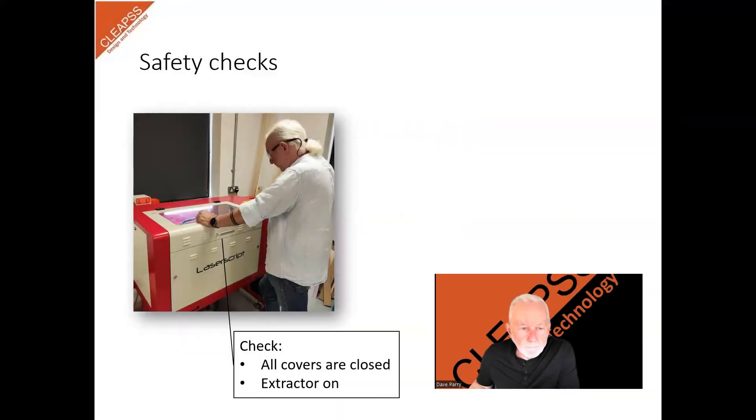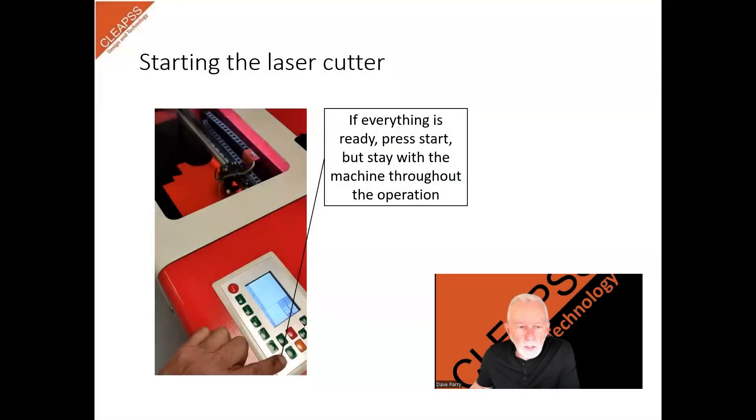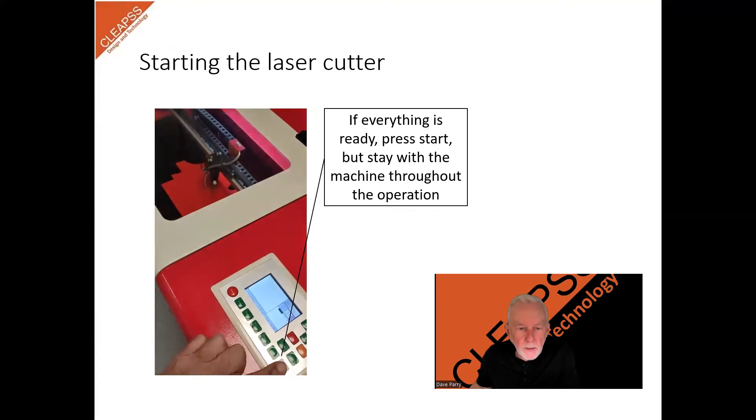Safety checks. Before starting the laser, ensure the machine is closed and the extractor is running. Stand at a safe distance and never leave the laser cutter unattended while it is in operation. Now that everything is in place, you can start the cutting process. Press the start button and stay with the machine throughout the operation.